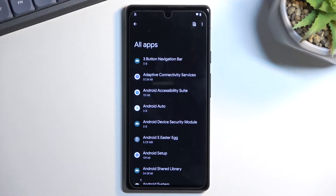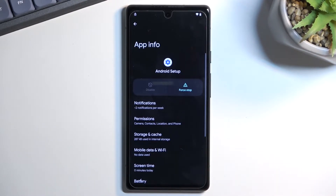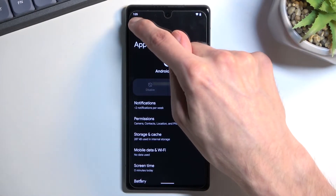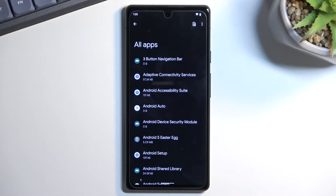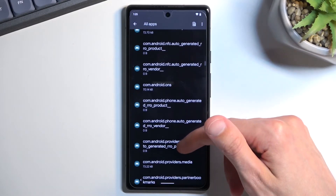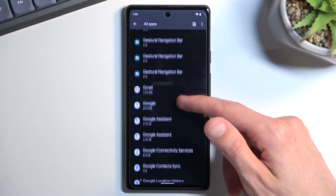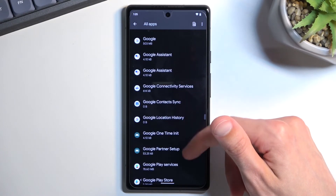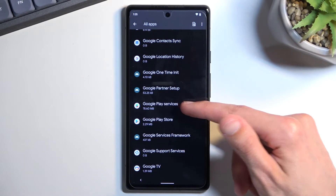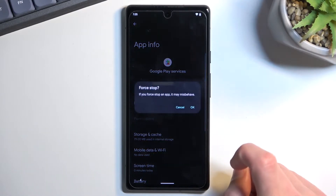In the app list, start with Android Setup — select the first tab, then go back. Once back in the app list, scroll down to Google Play Services. Select it, then choose 'Disable,' confirm 'Disable App,' and then Force Stop.